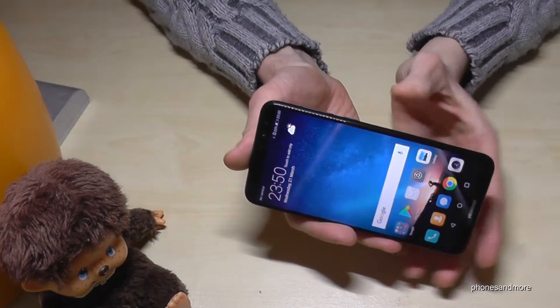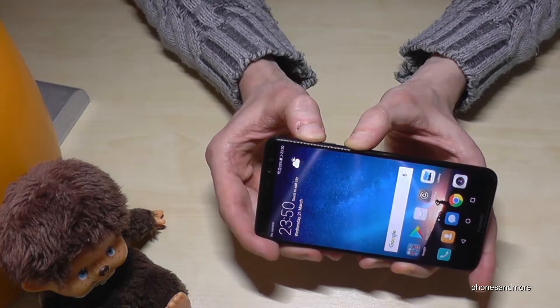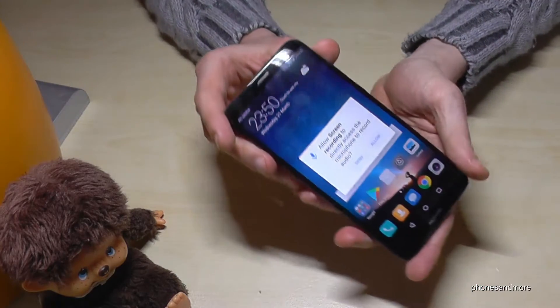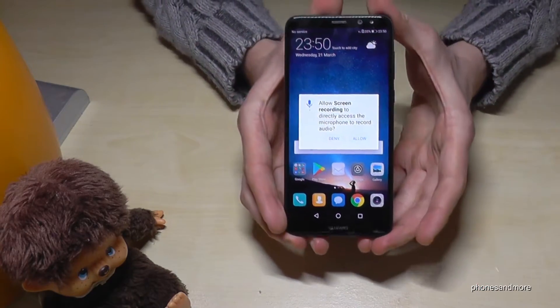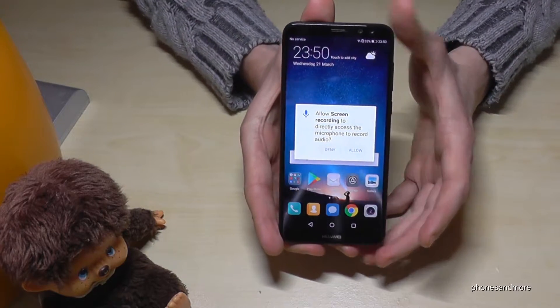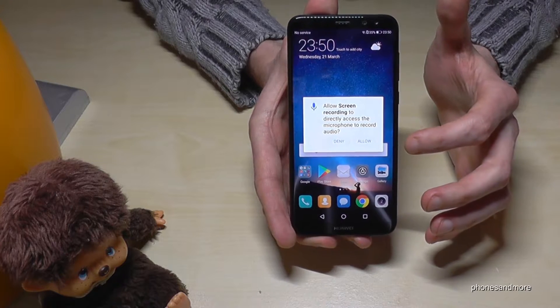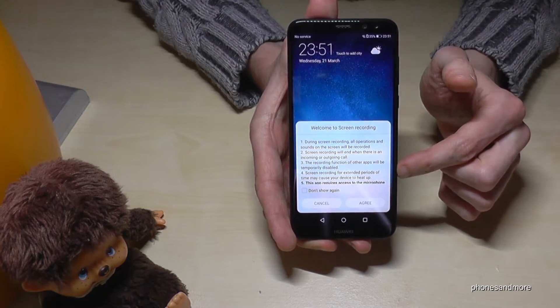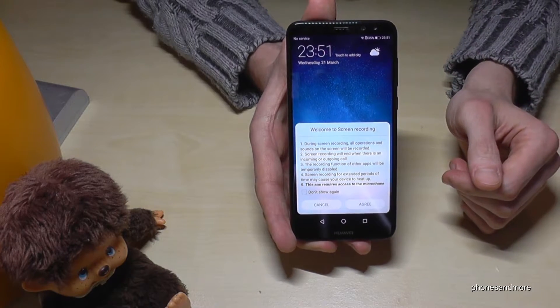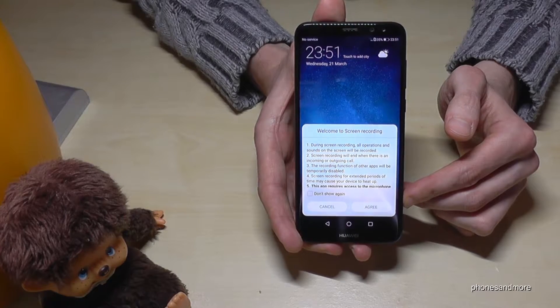What we need is the power button and the volume up button. If you press both buttons at the same time, for the first time it will ask you if you will allow the screen recording, and of course if you want to make the screen recording you have to allow it. Second, it gives you some instructions — it may not work with some apps and so on.